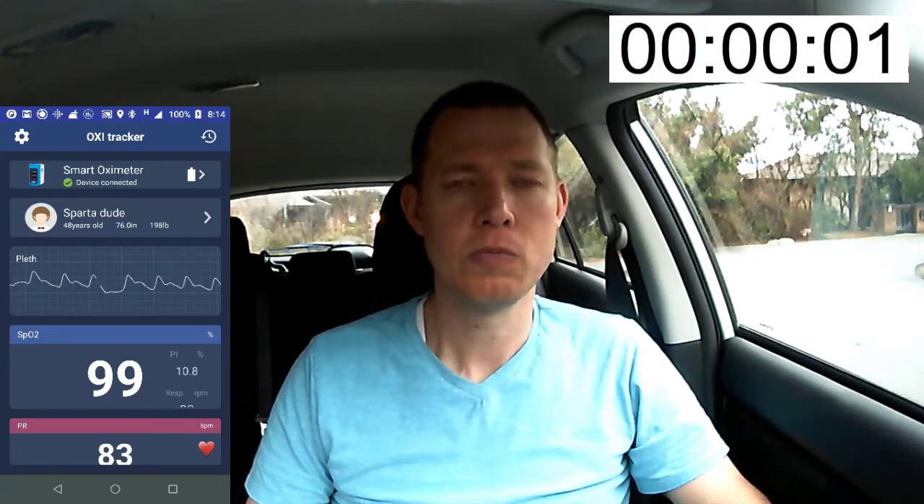Notice the oxygen saturation gets up to 99 percent. I'll slow the video back down for my last few breaths and then my final exhale. And we start the timer.